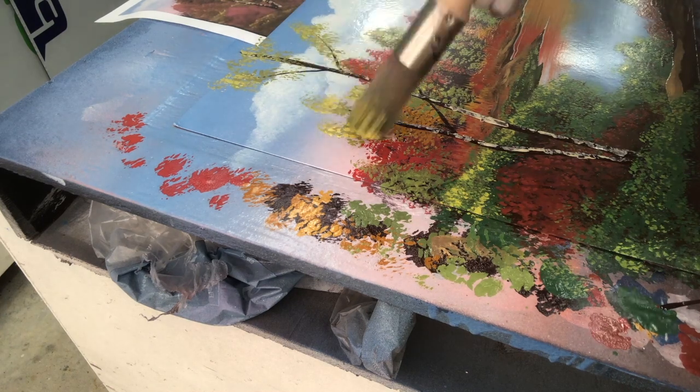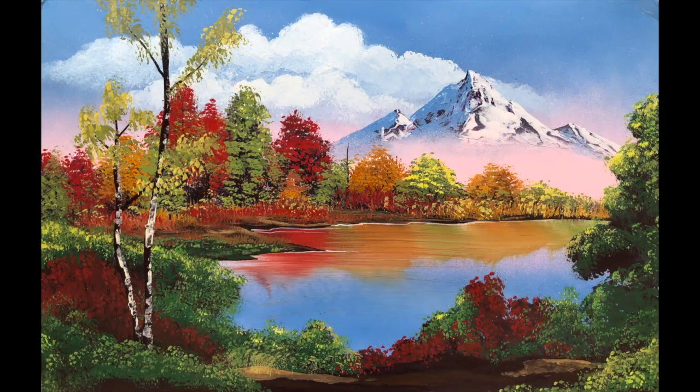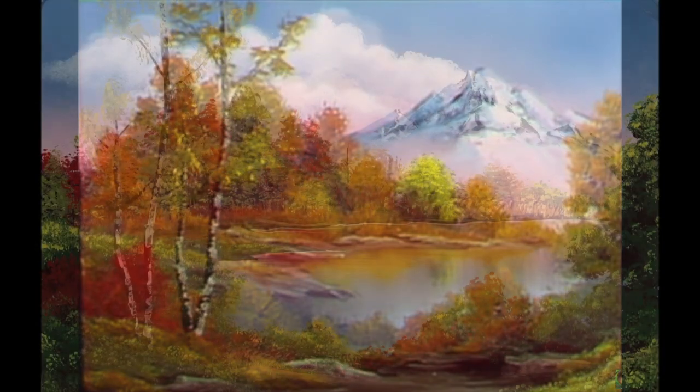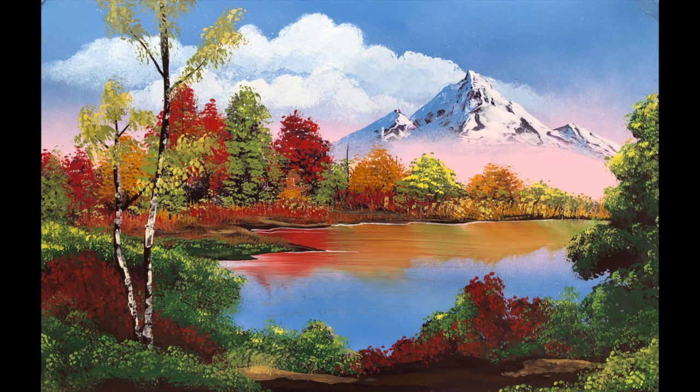And that wraps it up for this painting. Here's mine. Here's Bob's. Thank you so much for watching. Hope you enjoyed this. Take care.